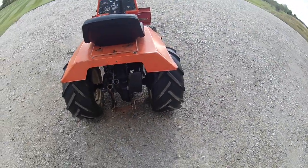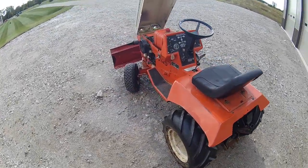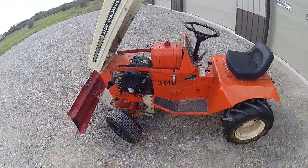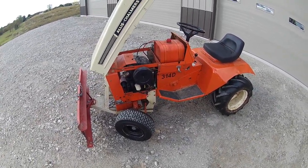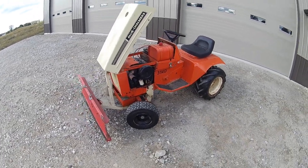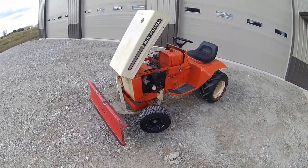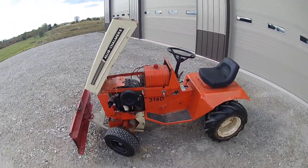The axle seals are leaking just a little bit, but I can't complain too much. I figured I'd go ahead and share this new addition. Hopefully I can get that hydrostat model so I have one of each. I don't know if I'll get to it this year, but next year I'm going to try to do a few things with these — maybe some chores around the yard and post them.